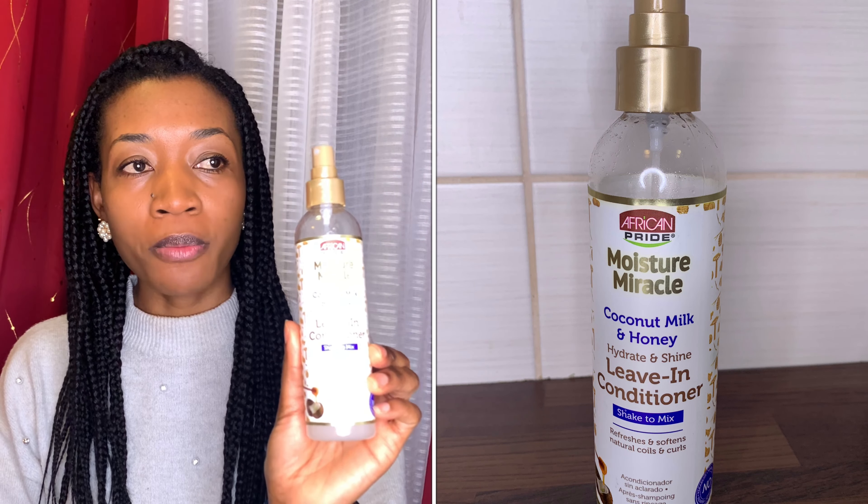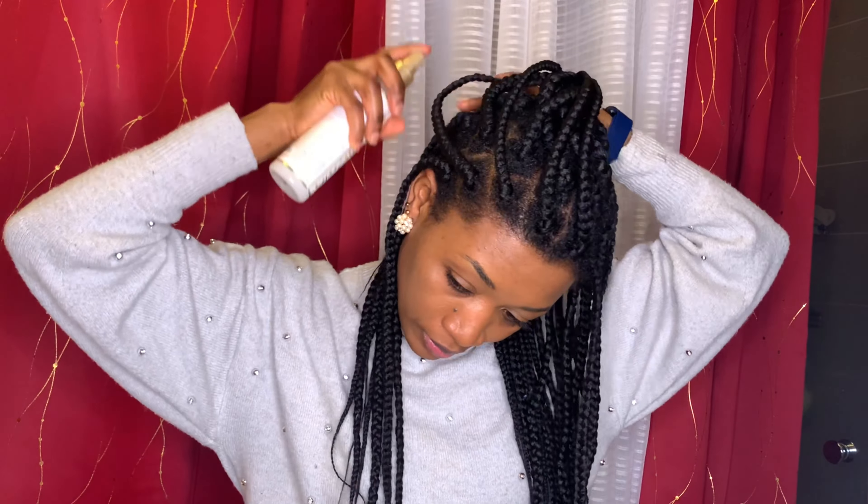I'll be spraying my hair first with the African Pride moisture miracle leave-in conditioner. I float between this leave-in conditioner and also my tea spray, but for today I'll be using this one. I shake it up and spray it on my scalp and then on my entire braid. Spraying it on my braid helps to refresh it a little bit. I do this method about once or twice a week depending on how busy I am, but when it comes to oiling my scalp, I oil it every other day.